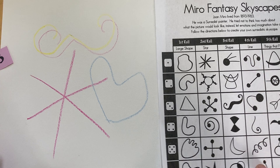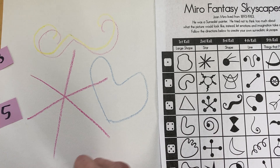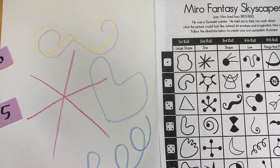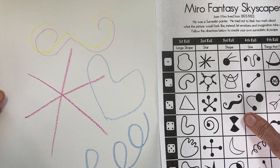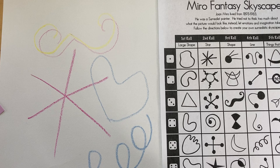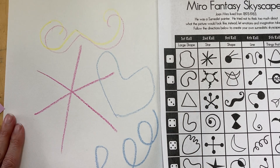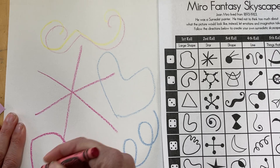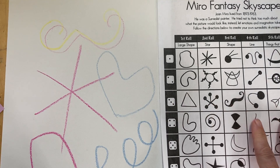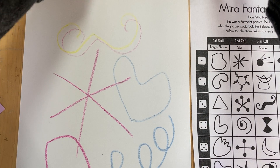Keep going until your design is completely covered up with shapes. I find number five on my fourth roll, so I'm going to make this swirly shape. I'm going to pretend like I finished and gone through all the rolls — I could even go back and add some shapes I really liked but didn't get to roll, like this circle one, until I've created a whole skyscape.